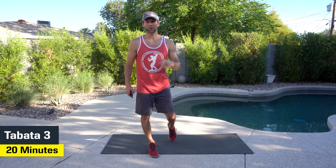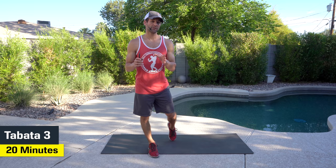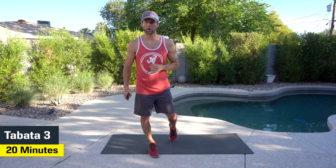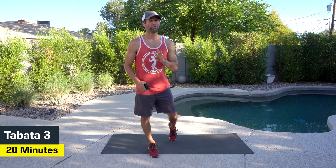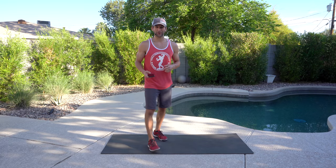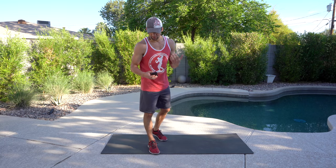Welcome back. We've got another 20 seconds of work, 10 seconds of rest, Tabata-style training program. Today's going to be a little bit more strength-focused, so we're going to work on some upper body, we're going to work on some abs, we're going to do some plank variations, and then we're going to hit the lower body, and we're going to cycle through four cycles, eight movements. As always, do the best you can. I'm going to offer progressions and regressions. Make sure that you have some water and a towel handy.